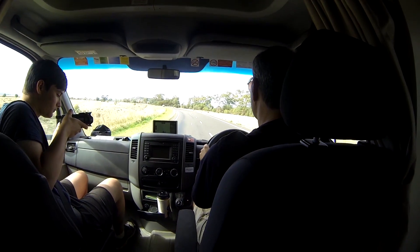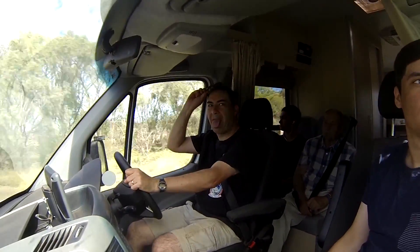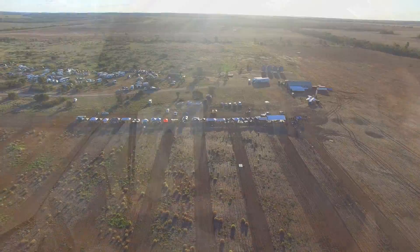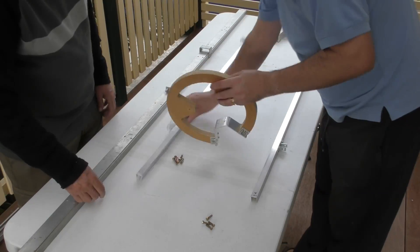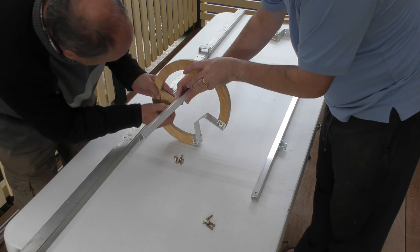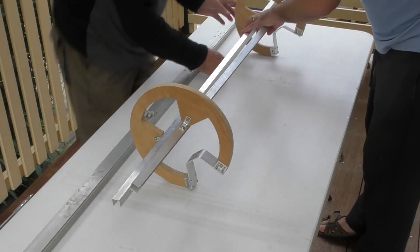With the sustainers ready for flight, we headed up to Thunder 2 at Funny Farm in Queensland for this launch. I've added links in the description to other videos from this international launch event. To better simulate how the sustainer will be supported by the booster segments in the second stage, we created a tower attachment for our quick launcher.